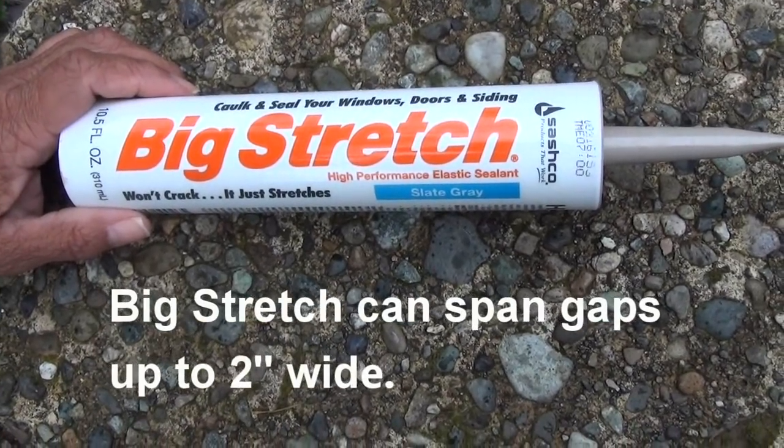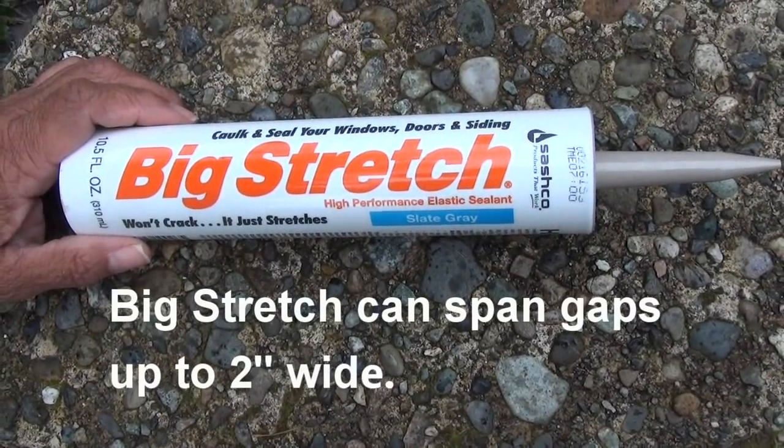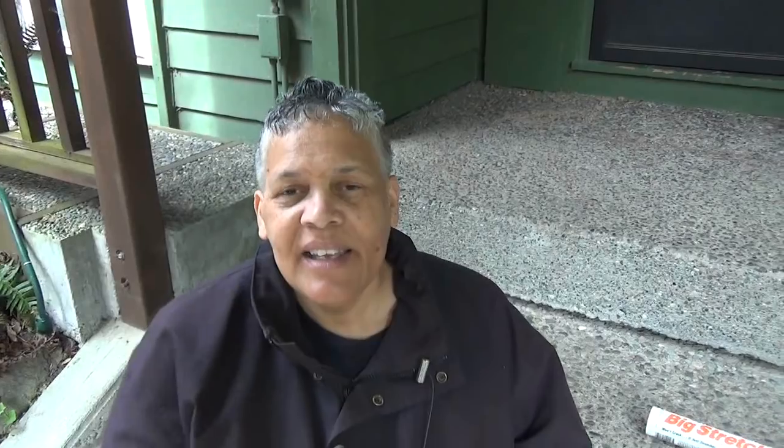I couldn't find anything that I liked to make that repair until I came across Big Stretch. What I like about it is it doesn't crack — it stretches. And that's what you need for an expansion joint. Sashko, the maker of Big Stretch, they sent us some and they're sponsoring today's video. So let's get started.